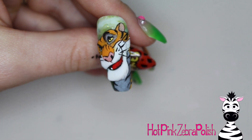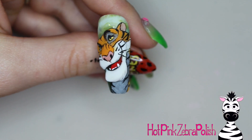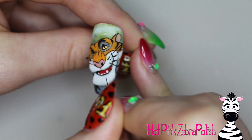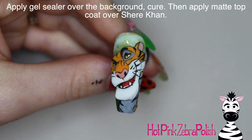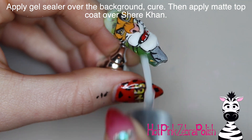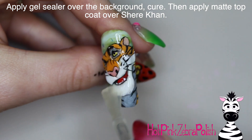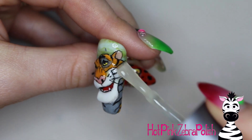Add his whiskers and a couple little teeth — you want to make sure you definitely give Shere Khan a few teeth, because that's a big part of what makes him look a little bit menacing. Then apply some gel sealer over the background, which will make whatever mylar flakes are showing really shiny and catch the light. Then apply some matte top coat over Shere Khan, and he is done.